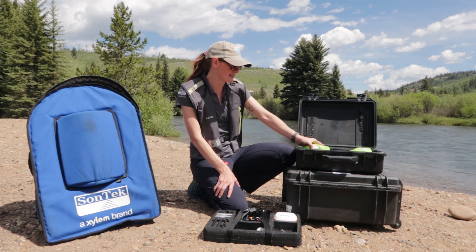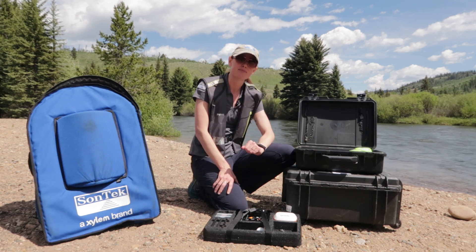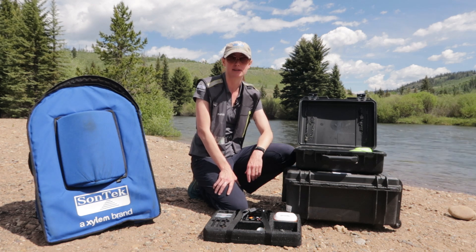The RTK is going to give you about two centimeter accuracy. That's really great if you're working in narrow streams when you really need that precision for your position.